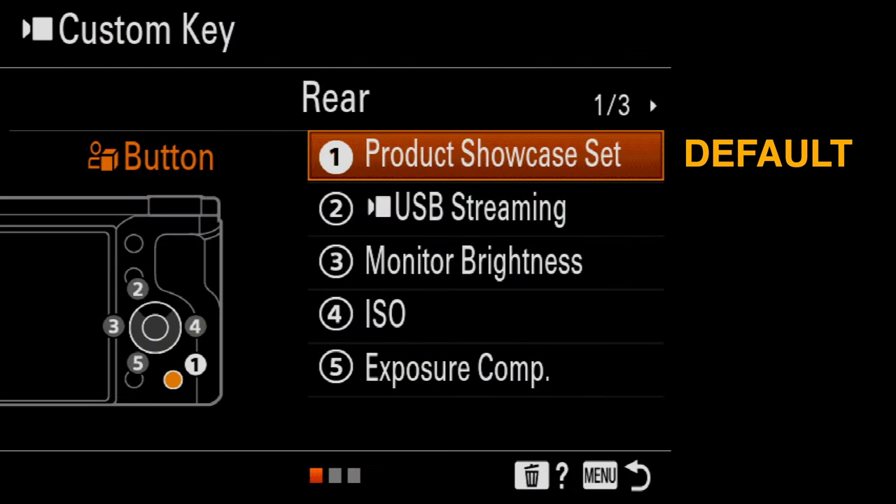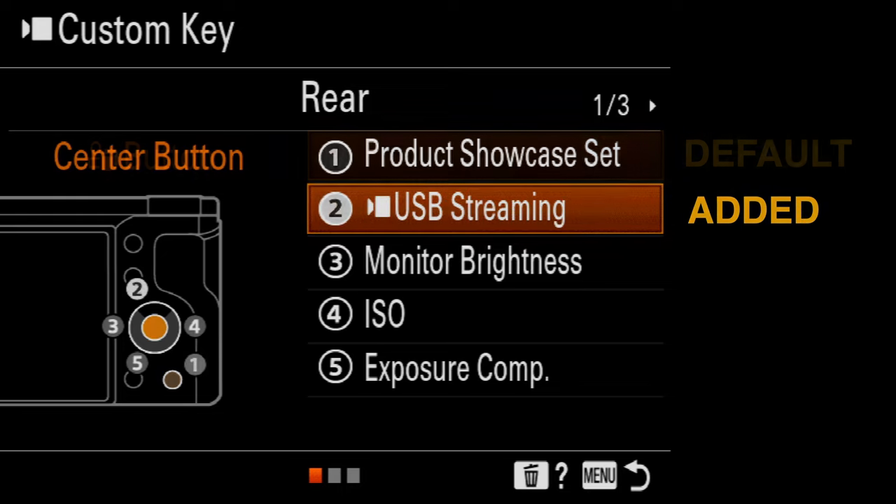Some people will want to customize this camera, and there are a lot of custom keys available to program. Some are already set by default, such as the custom button one on the lower right which is the product showcase setting. This overrides your face and eye priority — all you have to do is hold a product up close to the camera and the eye-AF will be disabled, and the camera will snap focus onto the product you're holding outstretched.